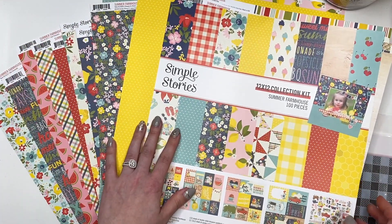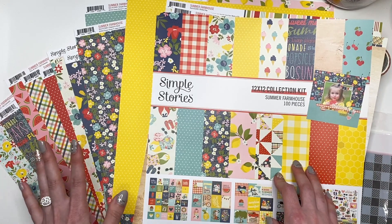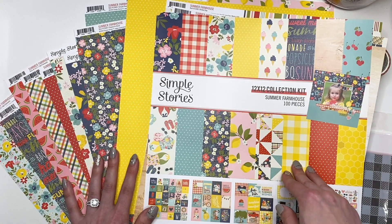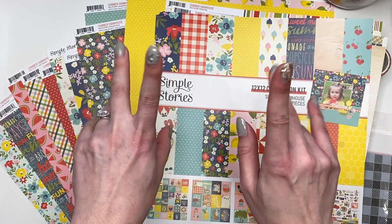To see if they have it — it's by Simple Stories, called Summer Farmhouse. Alright, that is everything! Thank you guys so much for watching, I hope you enjoyed this video and I will see you in my next crafty video. Talk to you soon, bye!